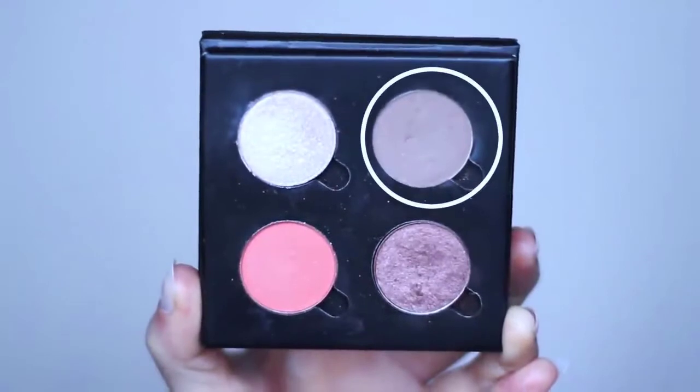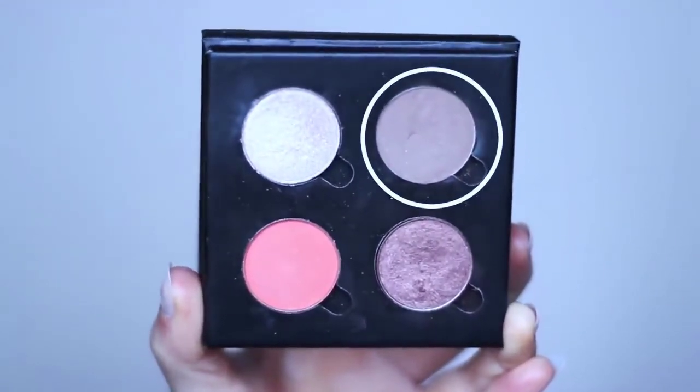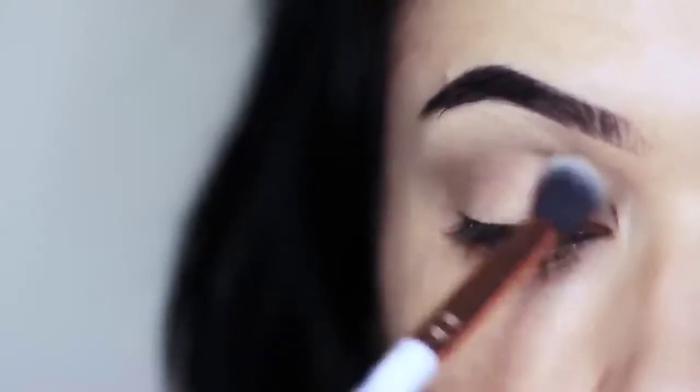So we're going to start off with our mid-tone and we're going to use our blending brush. You always want to make sure you're using your blending brush for your mid-tone to create that really soft effect. A lot of people refer to this as a transition shade — I call it mid-tone because it's a middle tone, but it's totally up to you.